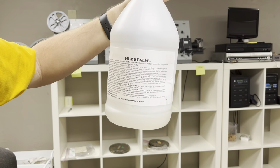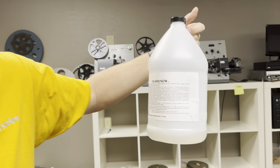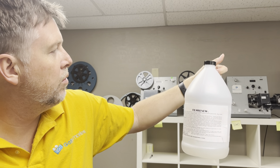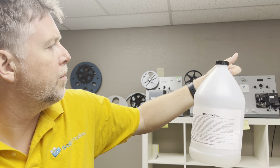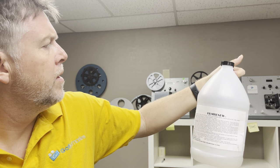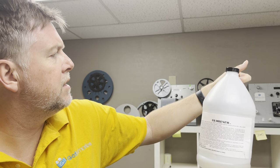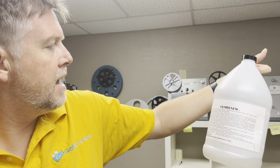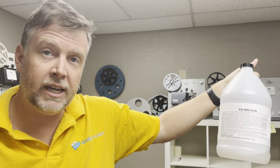Just reading a bit from the bottle here: Film Renew. Application to clean and lubricate optical motion picture film. May loosen tape splices. May discolor or weaken plastic reels — but these are all metal. Open doors and windows, plenty of fresh air. Well, it's Phoenix, so it's ridiculously hot outside. Basically, don't drink it.